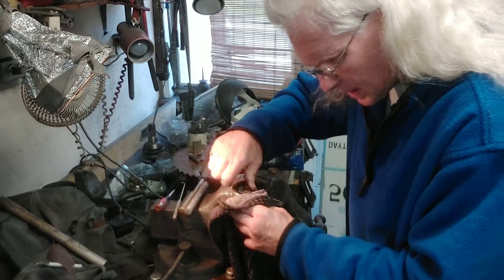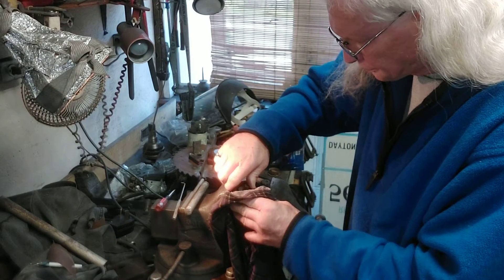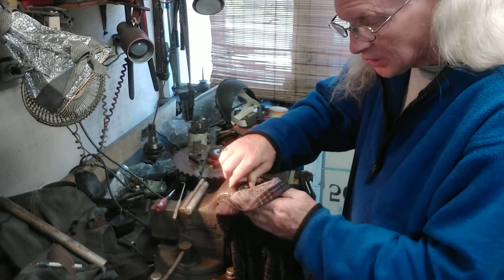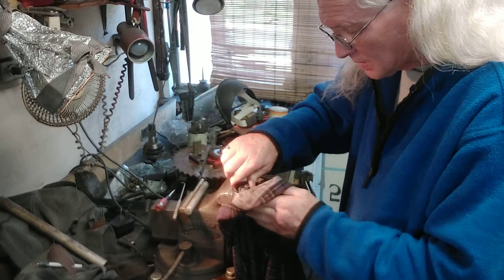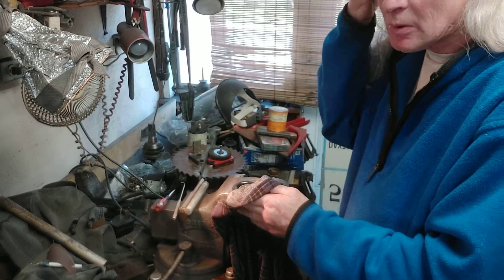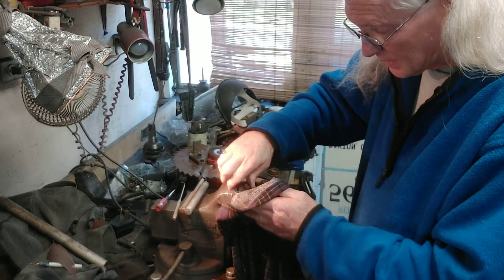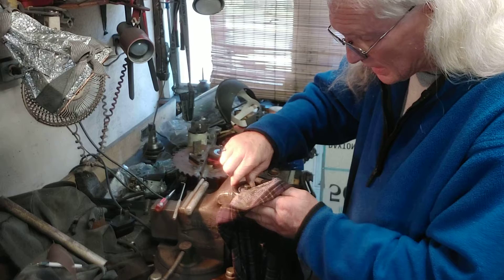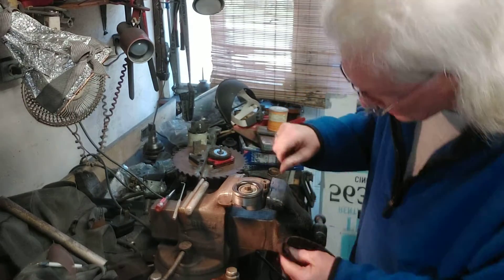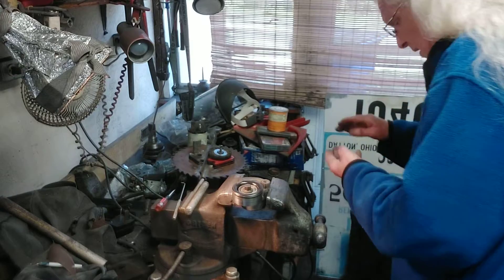For the final cleanup touch-up, I took the 320 emery cloth and gave the pulley surface — the part the belt rides on — a good cleanup. The smooth side of the serpentine belt goes on this pulley. I polished the pulley up like polishing a crank, and there we have it — we've got it.